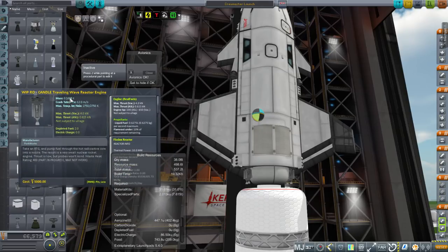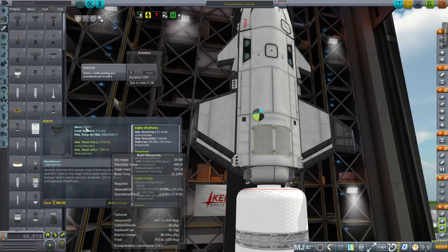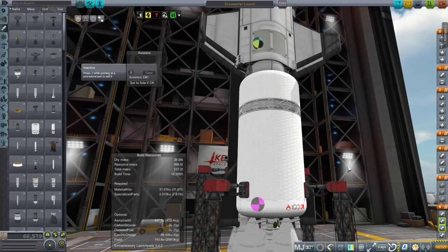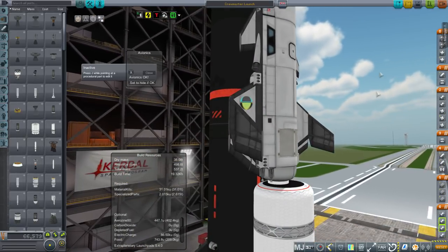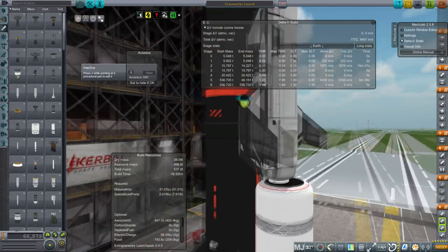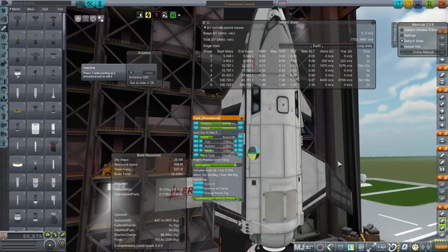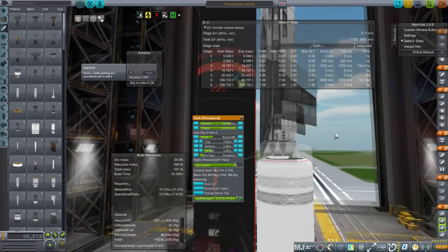These candle traveling wave reactor engines are 0.1698 tons at four kilonewtons. Compare that to the asterisk engine — this is about a third of the mass and gets five times the thrust. So there are a lot of drawbacks to using these candle engines. Whether it's good to have them use hydrogen and give us a high ISP — whether that's worth it — we'll just have to see. It certainly makes the rest of the launcher lighter. We're getting about 800 meters per second of delta-V from it — just the normal stuff for low Earth orbit. At 16 tons for the entire Crewmaster, it makes the launcher much lighter.